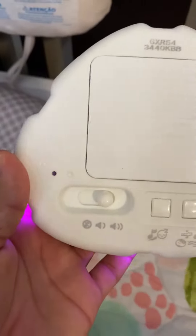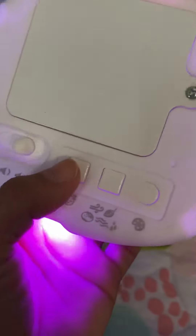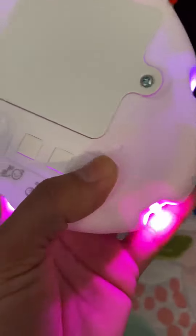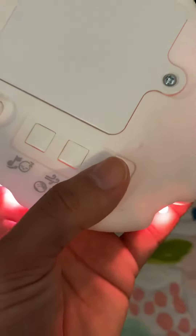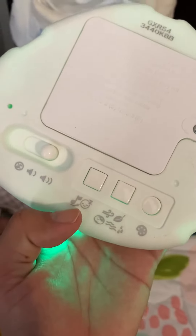So this is the actual thing. Right here you can put it as loud as you want, you can turn it off. Right here is the button for the lullabies, and here are the lights and the sounds. And the color, if you want to change the color, you press right here. These are like nature ones and these are lullabies.